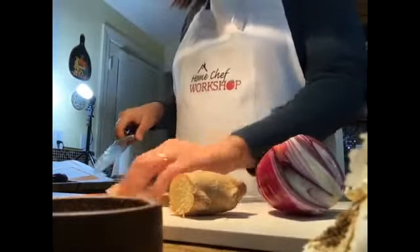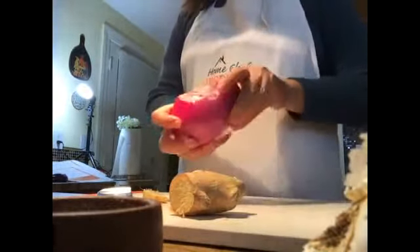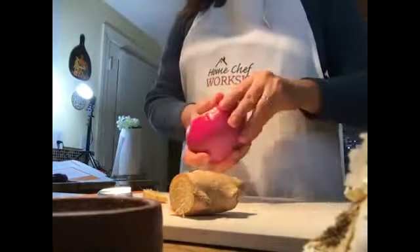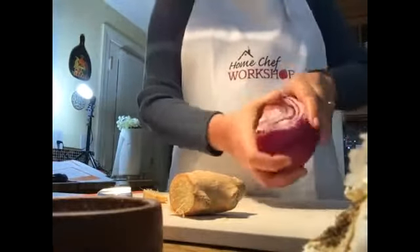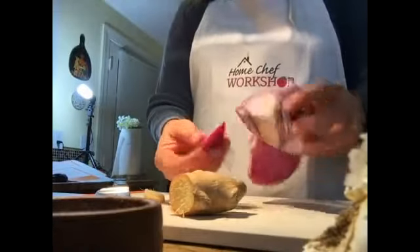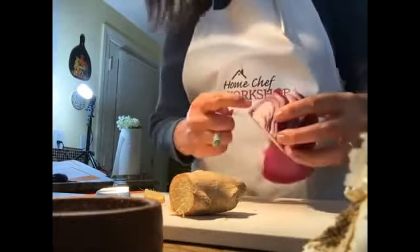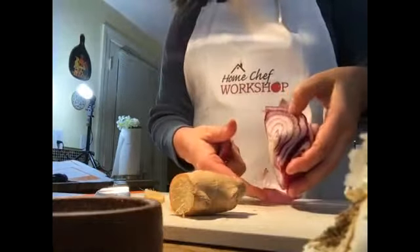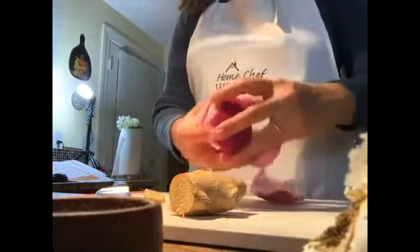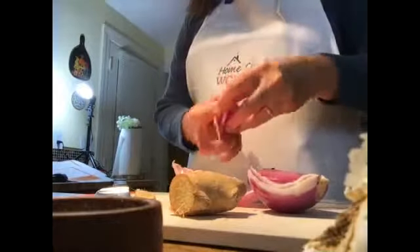We're going to be slicing our ginger and our onions. We don't have to make it beautiful — we want it even for cooking, but we are going to be pureeing this anyway. I'm noticing my onion has a little bit of some rotten parts, so I'm just going to remove that. The rotten parts are discolored — a little bit yellowish — versus the white part which is fresh and nice.